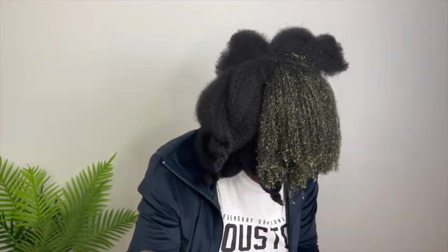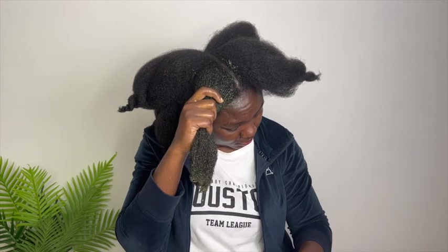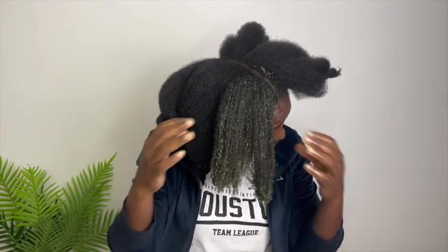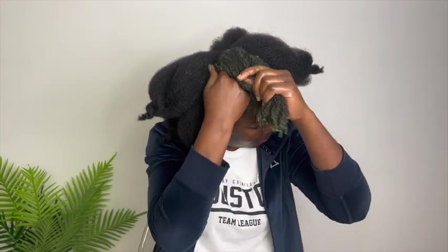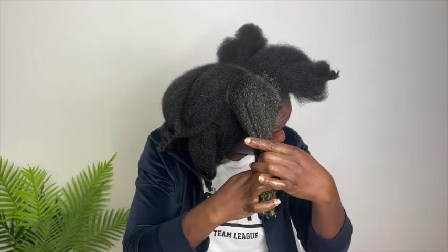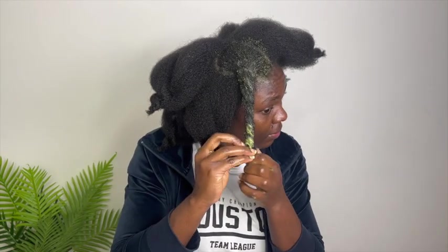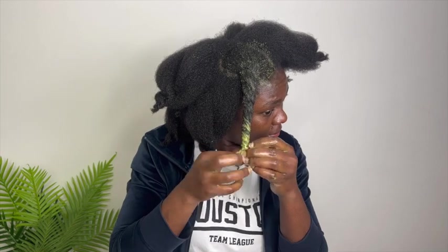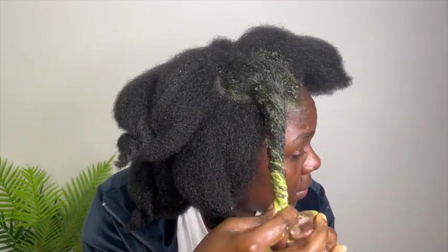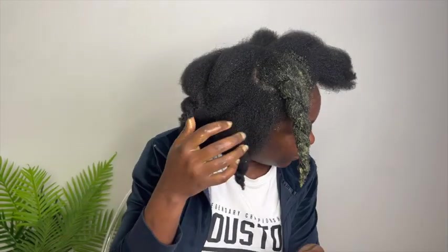Look at how detangled my hair is in this section after applying — this is what you are looking for in a deep conditioner. If the deep conditioner you use weekly is not giving you this result, then you are not doing it correctly. All these vitamins and nutrients will make your hair grow beautifully.